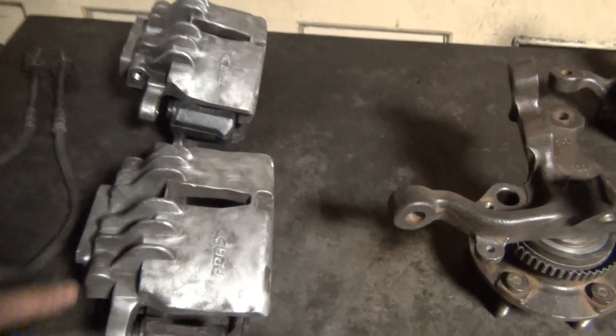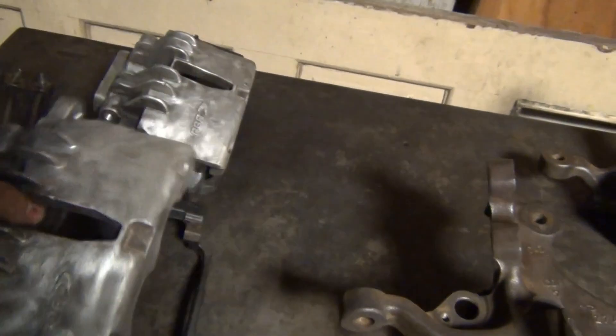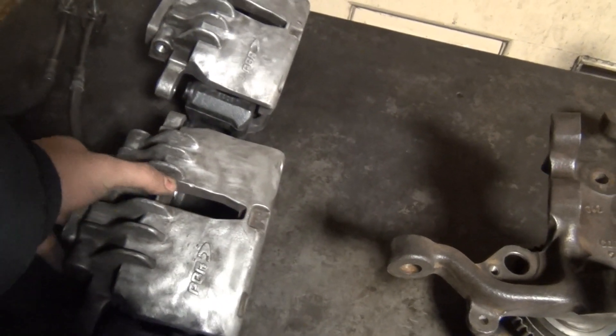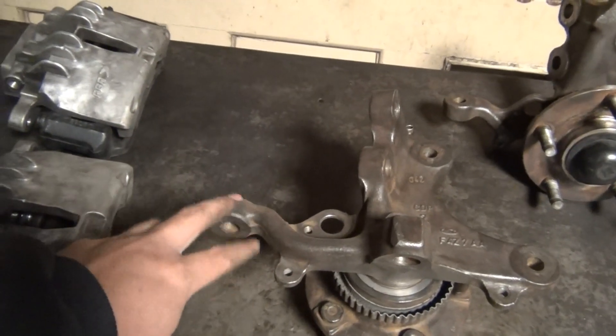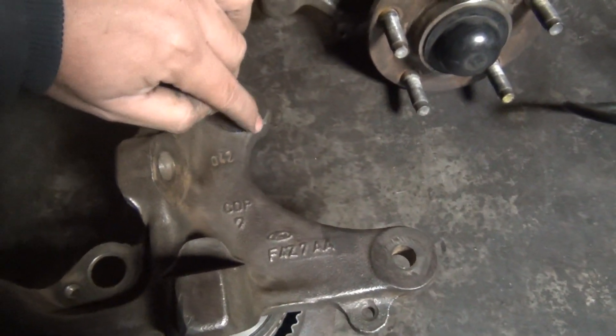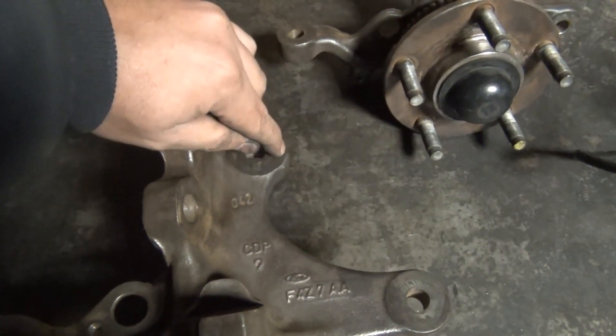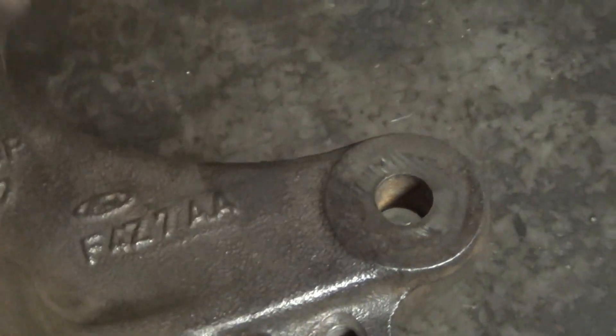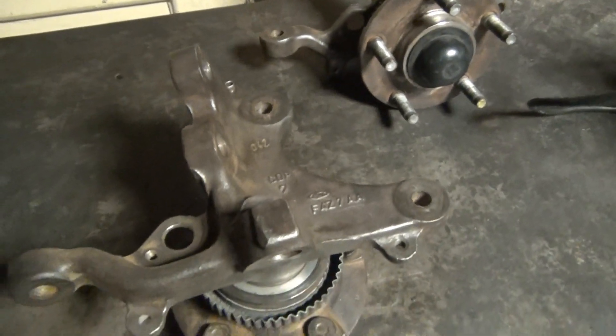Heat is the number one enemy of your braking system. These calipers can basically be bolted on to any 96 to 98 as a great upgrade. They can also be used on 94 to 95, but it's not a bolt-on — you'll run into a clearance issue. The bracket will bolt on fine, but when you try to install the caliper there will be contact in this area. You need to grind material off the square casting section here, and maybe a little off this section too.